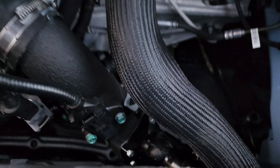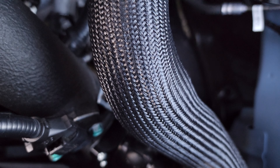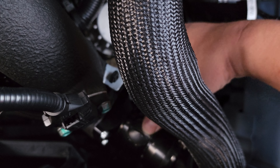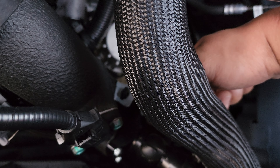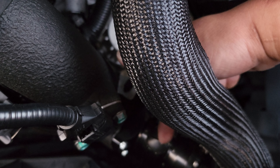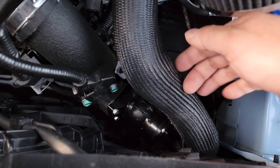You can run 50/50 or you can run full recirc — that's why there's a line right at the back here. Take your flathead, this part comes off, and you can put the vent right here that goes back into the recirc line for the hose.